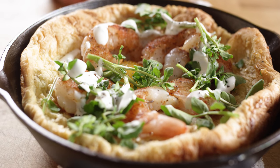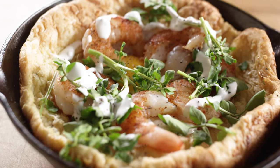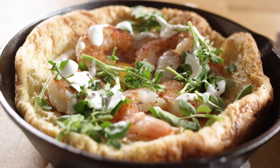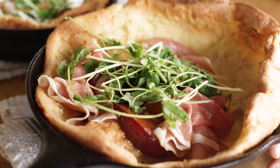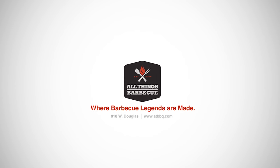You can top your Dutch baby any which way you prefer. Today I decided to do a savory version with shrimp, watercress, a sour cream chive dressing, and a fried egg. For the sweet version, I opted for cooked plums with a savory barbecue glaze, fresh prosciutto, pea shoots, and a little drizzle of honey. This is the perfect Mother's Day brunch that you could make on the grill. Make it unique, make it sweet, make it savory — just like your mom. And remember, all of the accessories and tools used today can be purchased at ATBBQ.com. I'll see you around.